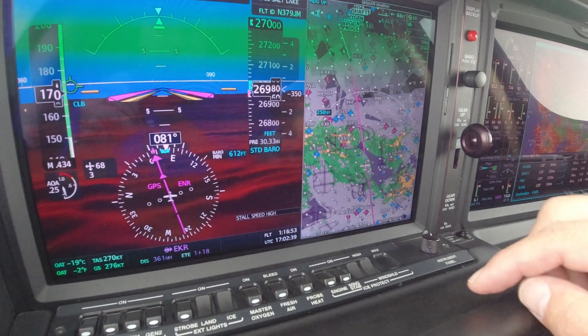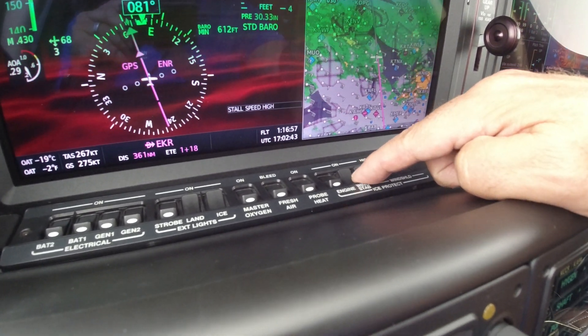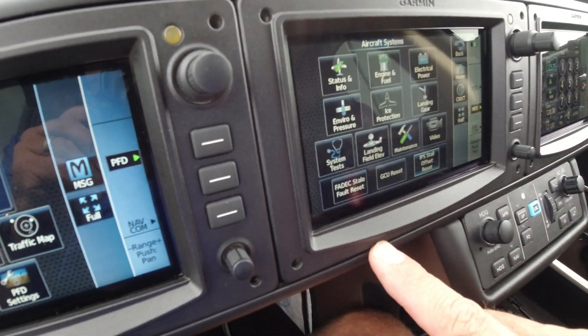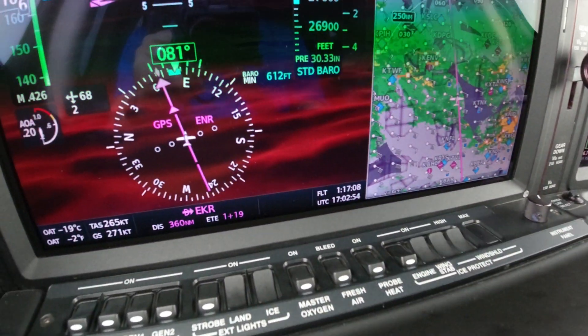I can show you how to reset the 'Stall Speed High' message. We'll turn the Wing Stab IPS off since it's not needed anymore. See, the CAST message is still up. We're going to go to home screen, then aircraft systems, stall offset reset — and you see that goes away.